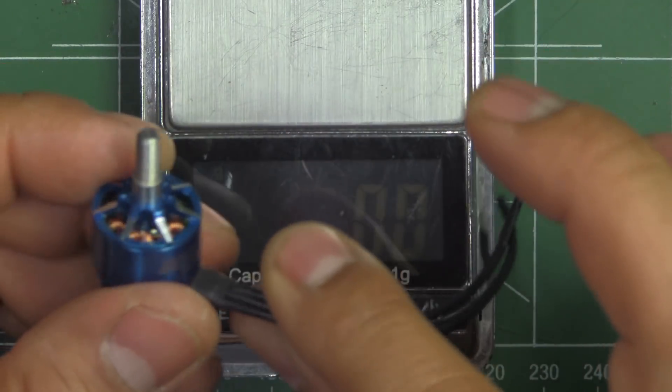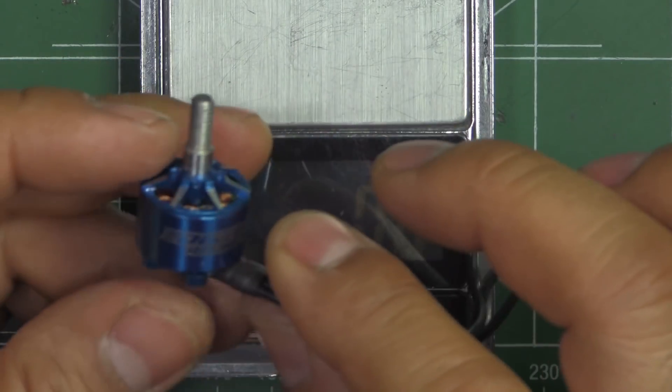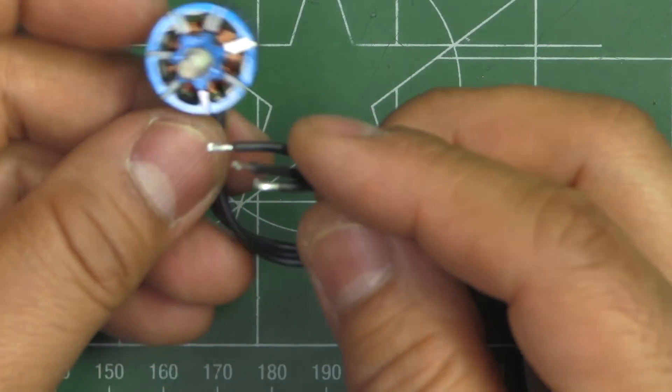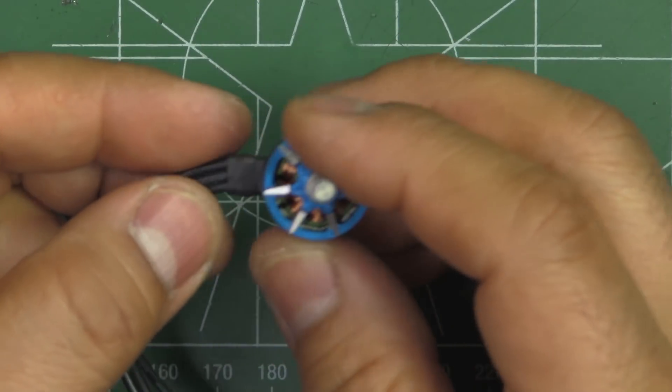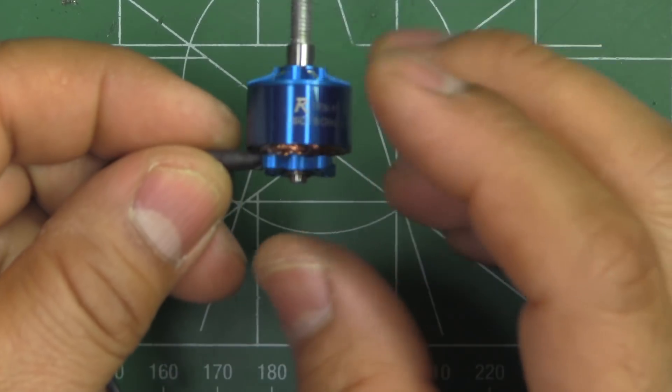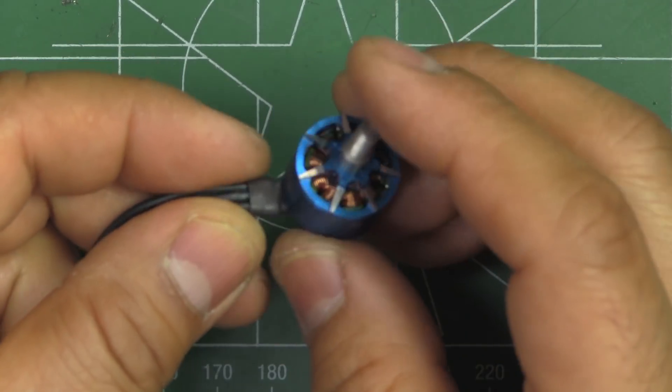So the motor would weigh in at about 17.3 grams. That's a little bit heavier than the 1407s. It is a 1 mm taller stator, so that's to be expected. Usually 1407s weigh in at about 14 to 16 grams, so this one is a good 2 grams heavier.